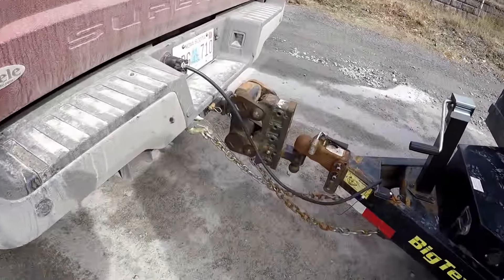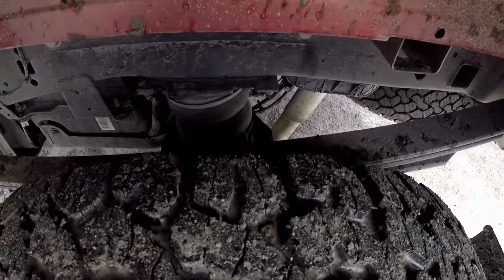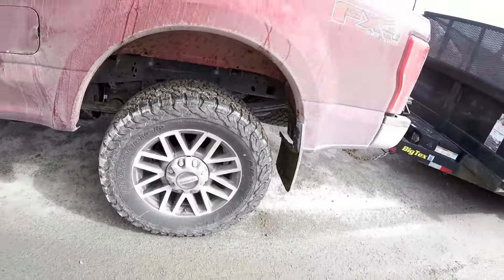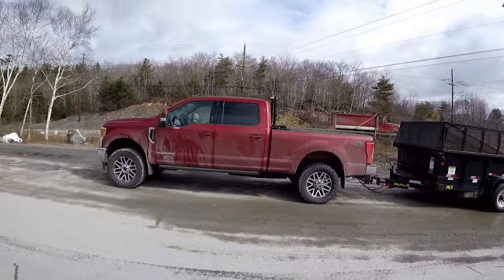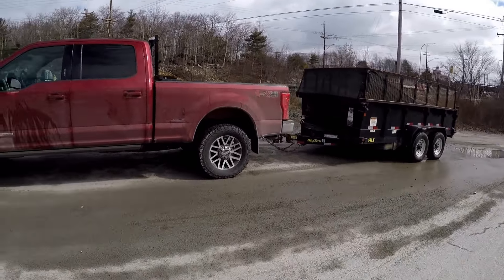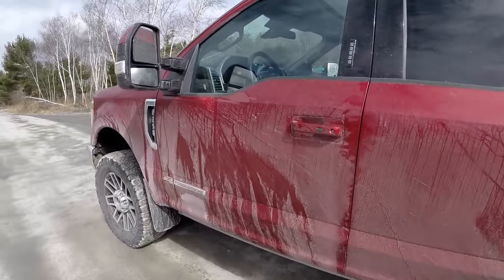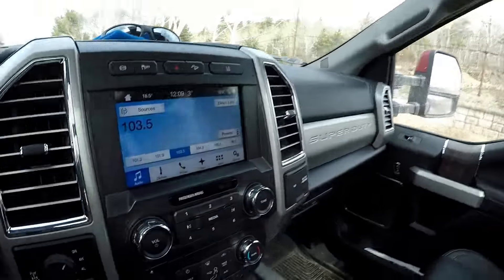I have the Gen Y Torsion hitch and 115 pounds in my airbags right now, and you can see that the truck really isn't squatting at all with that much weight. So we're going to jump back in and hit the road.